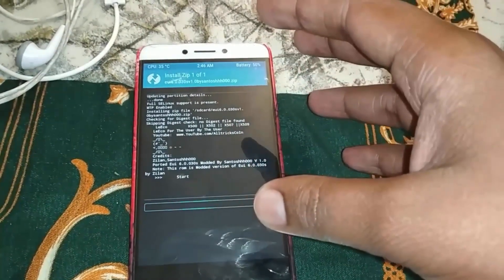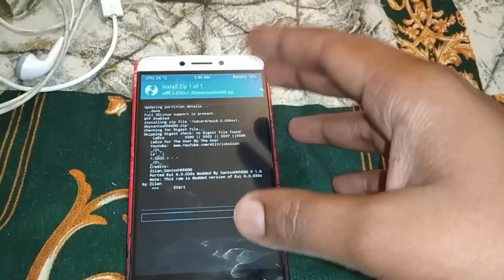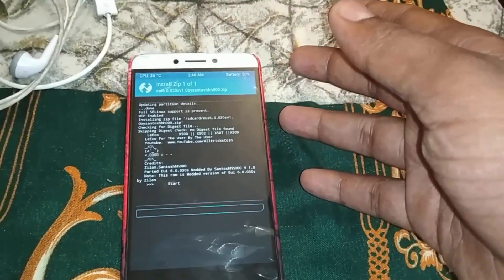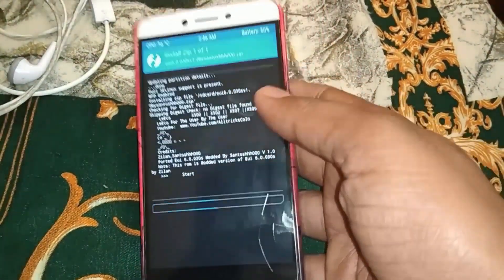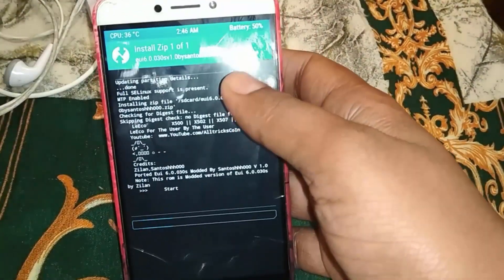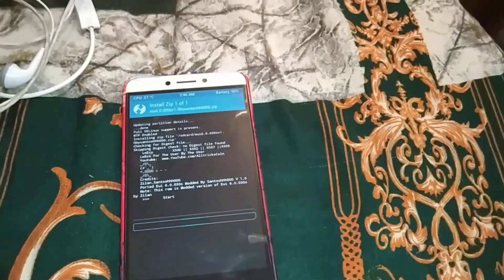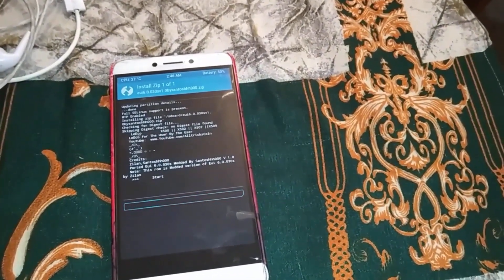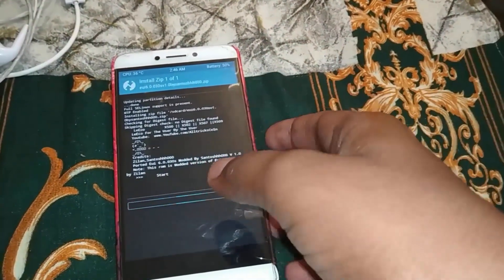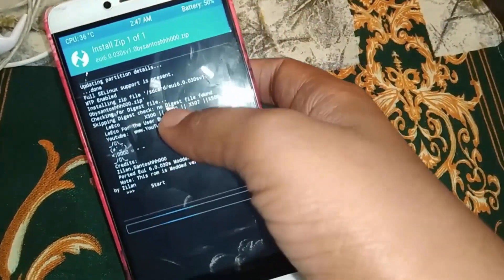Keep battery above 50% before flashing. If you flash GApps later, the battery will be better. Note that Google Play may crash initially. When Google Play updates, some services and apps may be disabled — you will need to manually enable them.